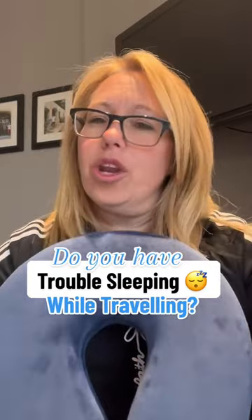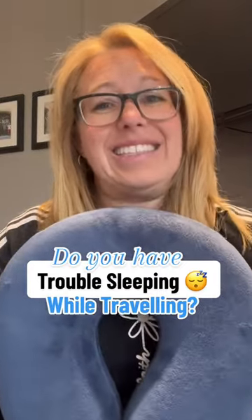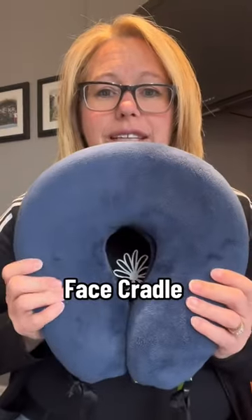I don't know if you have trouble sleeping on a plane like I do, but I need to show you this new pillow because no other pillow has worked quite the same way that this one has. It is incredible — I can't even lie about it. It's called the Face Cradle, so I'm going to show you how it works.